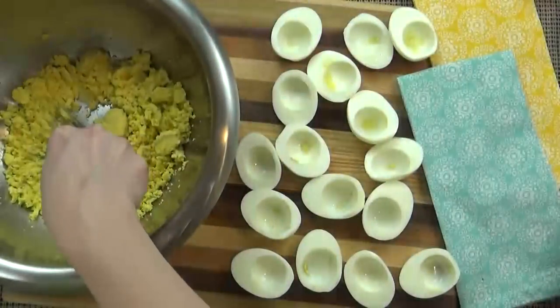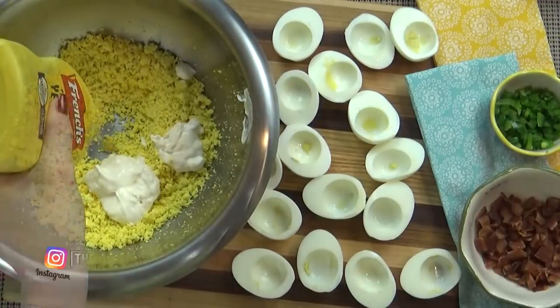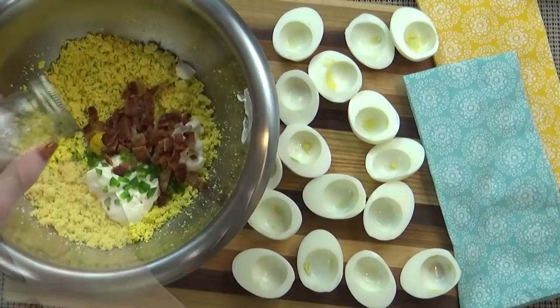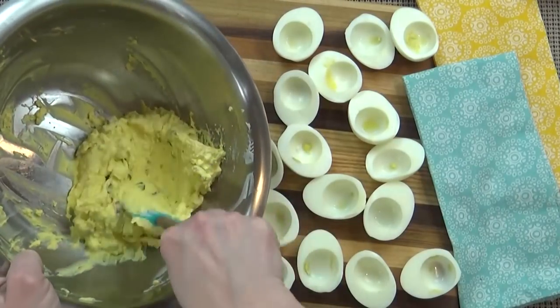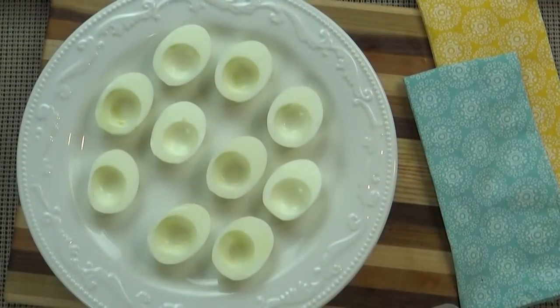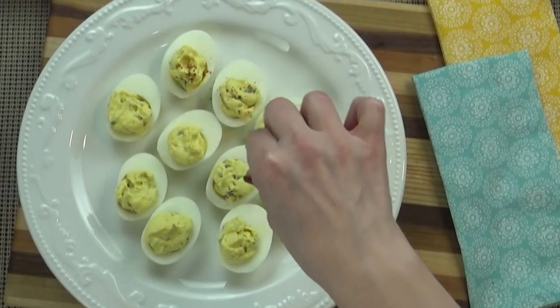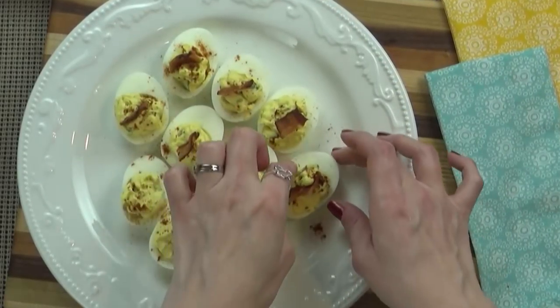You want to start by slicing them in half and removing the yolks. Once my yolks are all mashed up, I'm going to add the mayonnaise, the rice vinegar, the mustard, the sugar, the jalapeño, the bacon, and the salt and pepper to taste. Once this is all mixed up, you're going to want to go ahead and add them to your eggs. Once I've filled all of my eggs, I'm going to sprinkle a little bit of paprika, and then add some of the remaining bacon bits right on top.